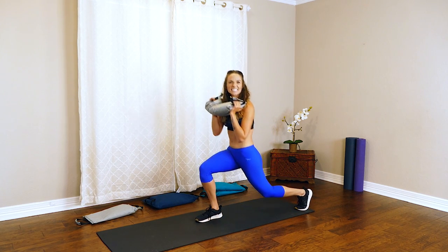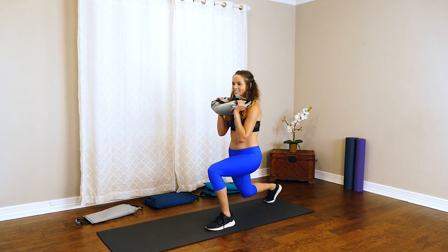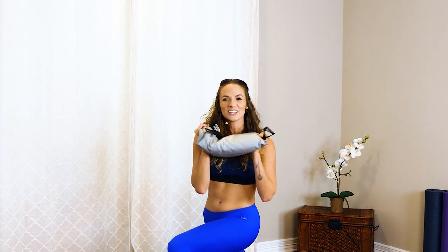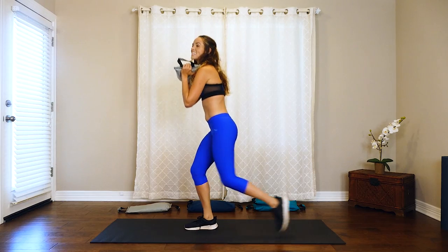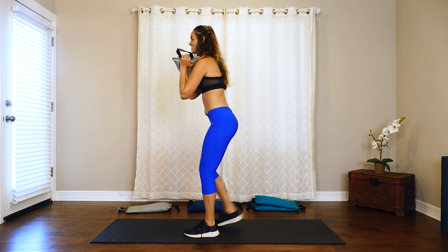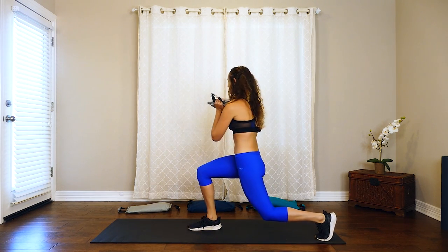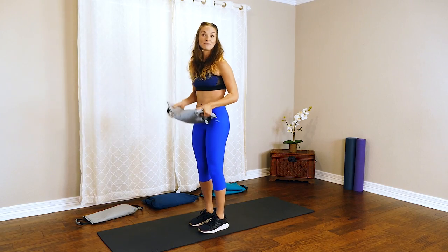Almost keep it connected with that chest. Remember, you can always go heavier or lighter. Last one — nice. You can drop that sandbag.